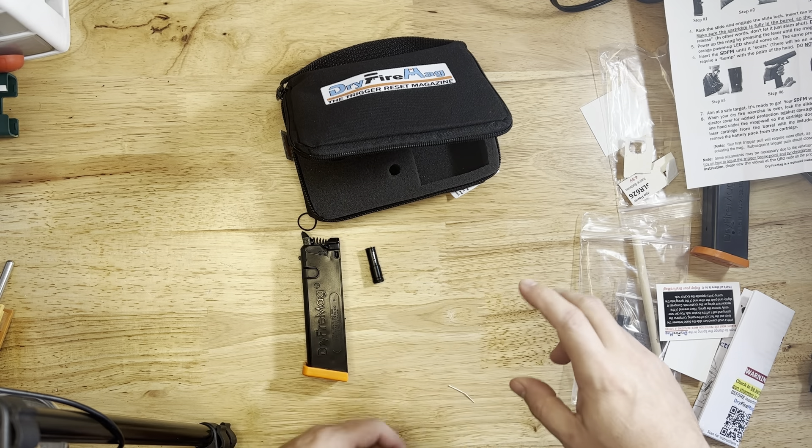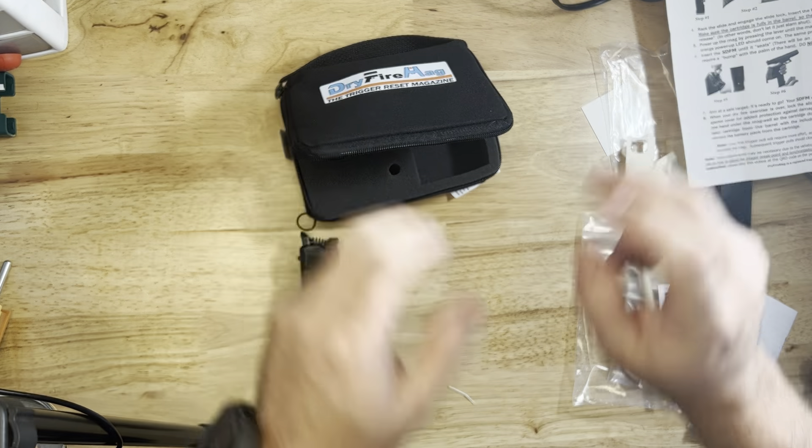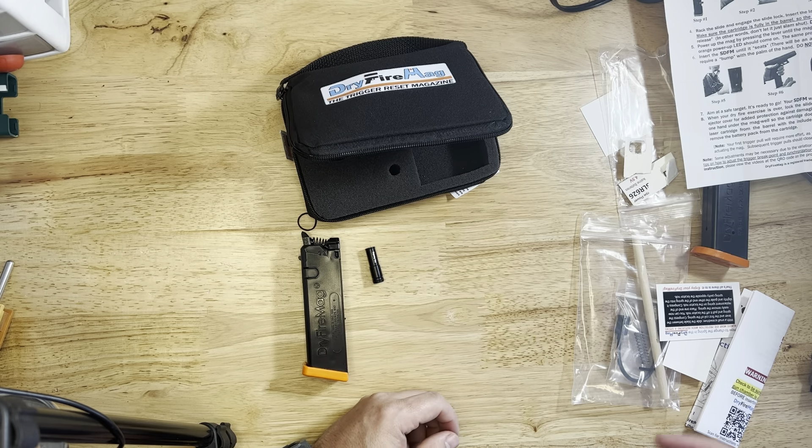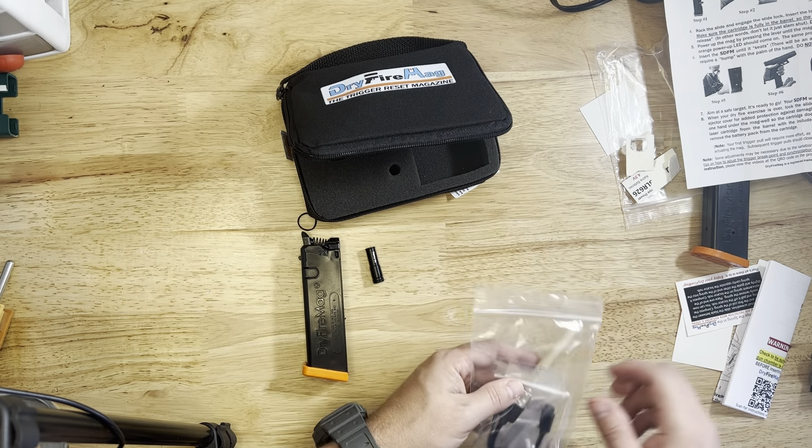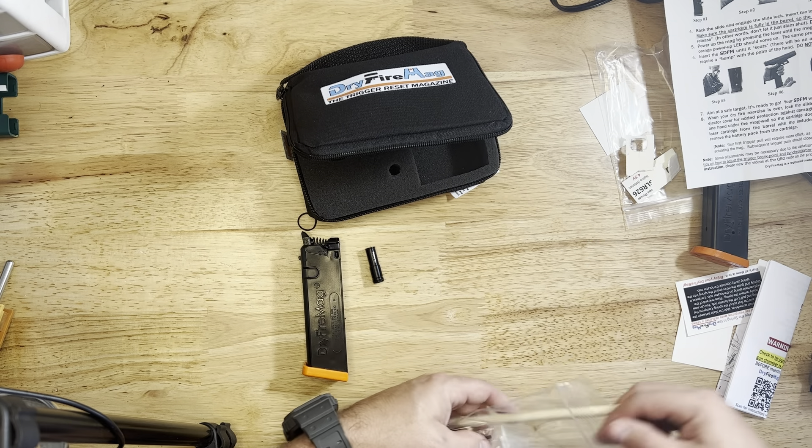There'll be an audible click when they're properly seated — this may require a bump at the palm of the hand. Do not rack the slide with this inserted. Pretty easy — we should be able to just screw this baby back on here.